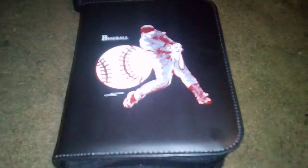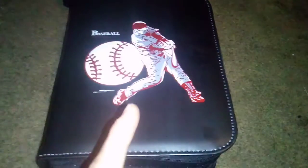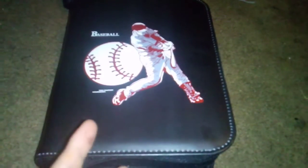Alright everybody, I'm back with another video. I'm going to probably have to do this video in parts, so I'll label them part 1, part 2. But this is my baseball card binder.